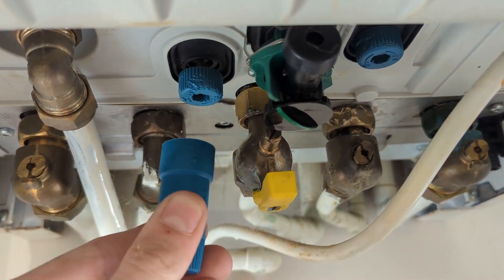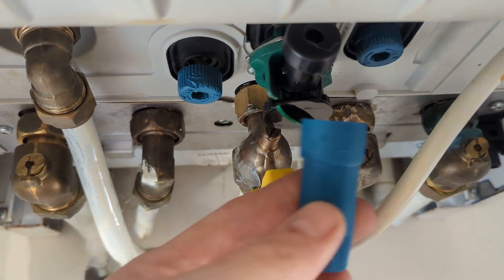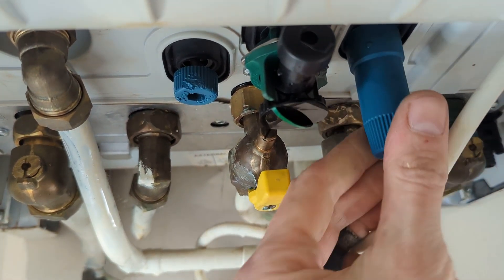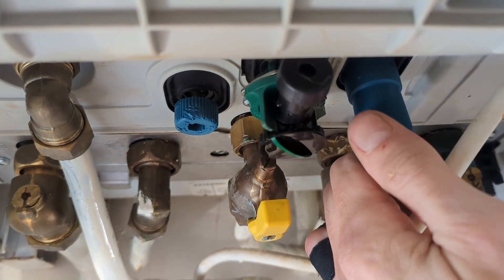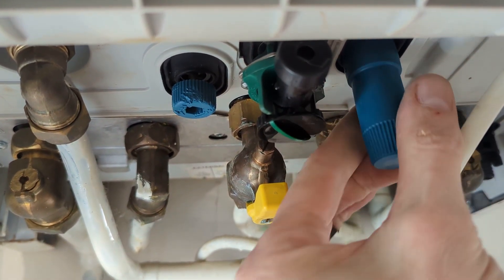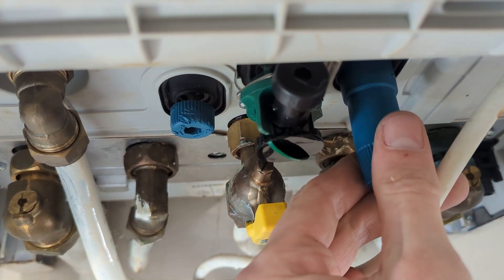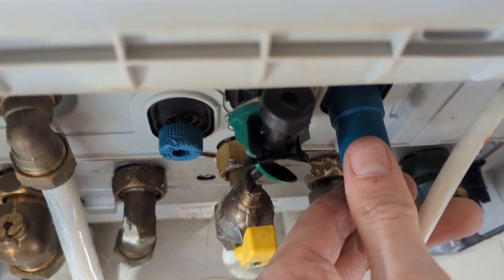Don't overdo it because it can be tough. Then we come over to the cold side and we open that very slowly until we can hear the water start coming through — there we go, water starting to come through.